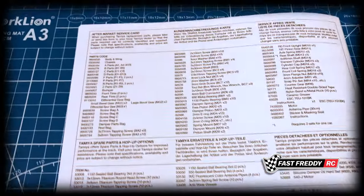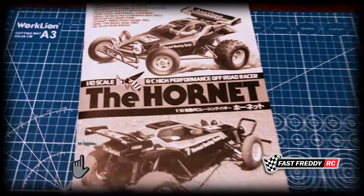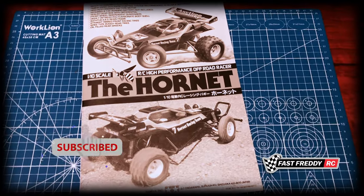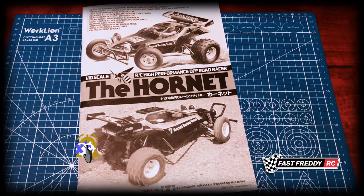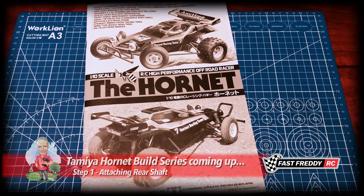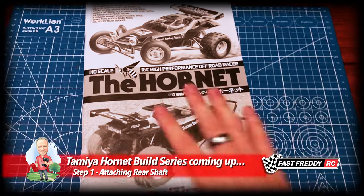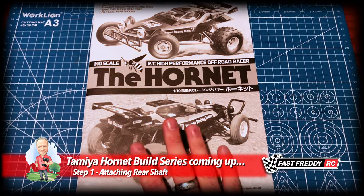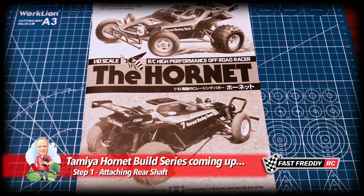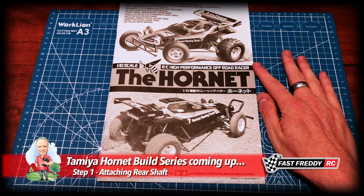So that is the overview of the Tamiya Hornet manual. We're going to be getting started fairly quickly. If you need any help or have questions, be sure to email me. Please like and subscribe — it helps the channel, and you'll want to get notified as more videos come out on this build so that if you're building along with me, you'll get each video in your feed. Until next time, we'll see you in another video.